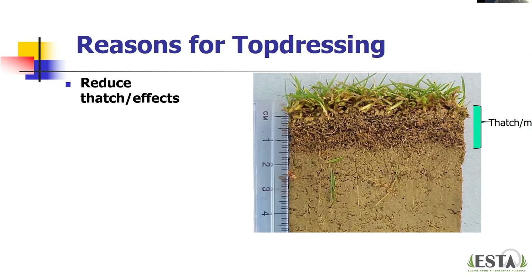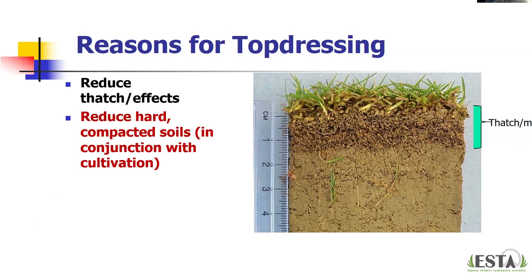Another reason we might top dress is in conjunction with cultivation, as we try to reduce hard compacted soils. As was discussed in the panel, and as Mike mentioned, we're trying to fill back holes with sand or in some cases compost — going back through and filling those holes in. This is a reason we might top dress in conjunction with cultivation.